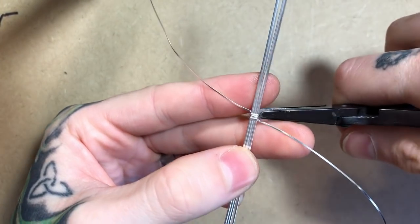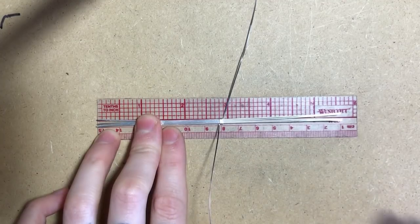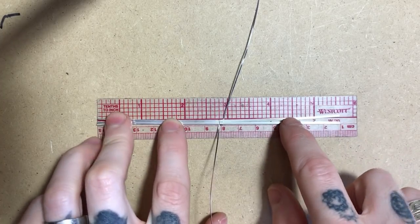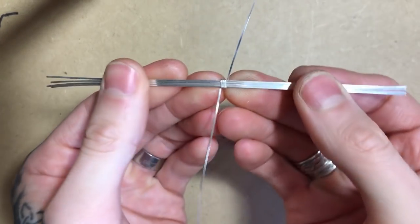Once I've passed around several times, I'm going to take my pliers and flatten that bundle. I want to make sure that my half round starts in the center of my square wires so I have equal working distance on both sides.